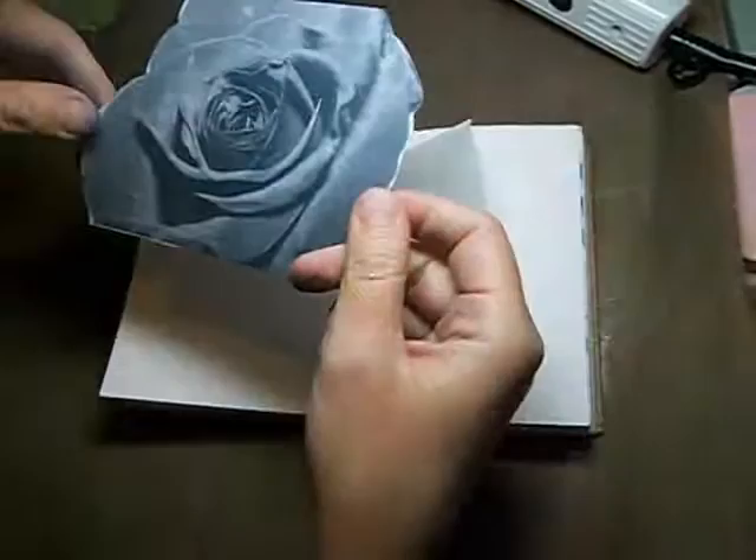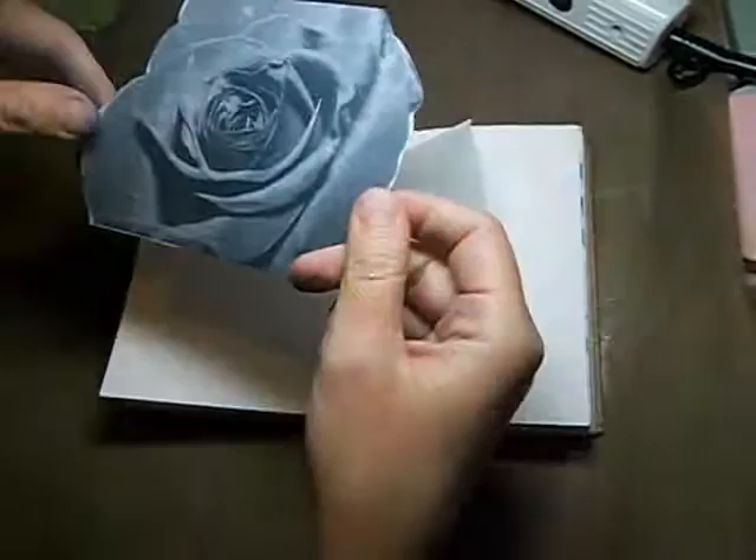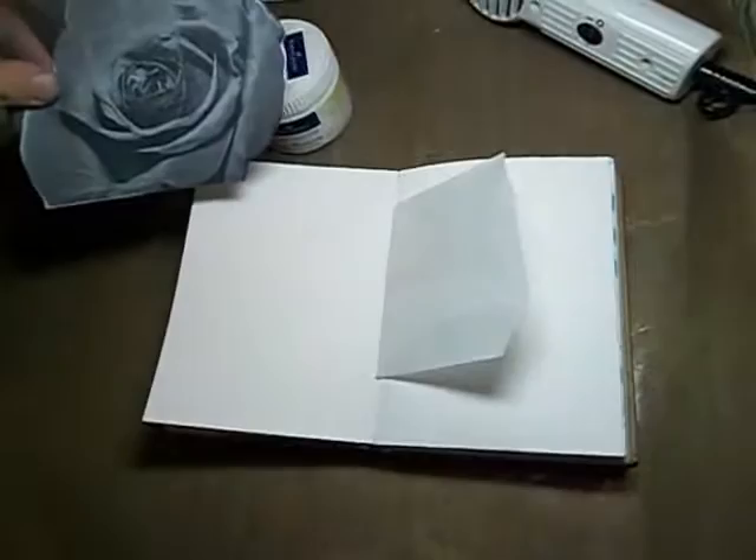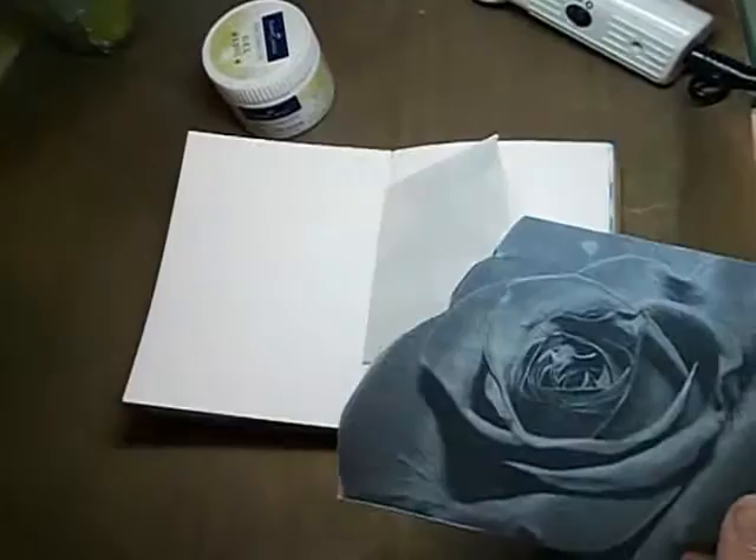First of all, you need to print out a photo on your printer. A lot of tutorials tell you that you have to use a laser jet photo, but I've seen a tutorial done with an inkjet and it worked fine for me, so this is what we're going to use. I've got my tiny little art journal here that I've gessoed the pages.